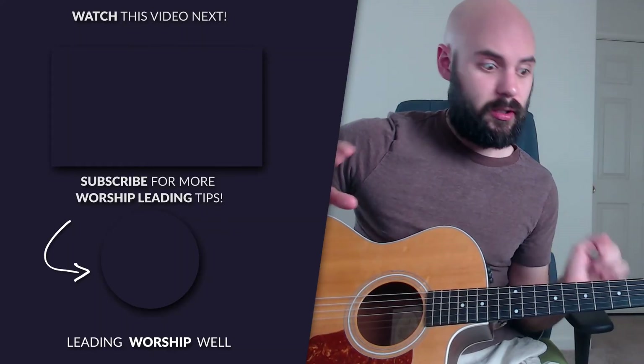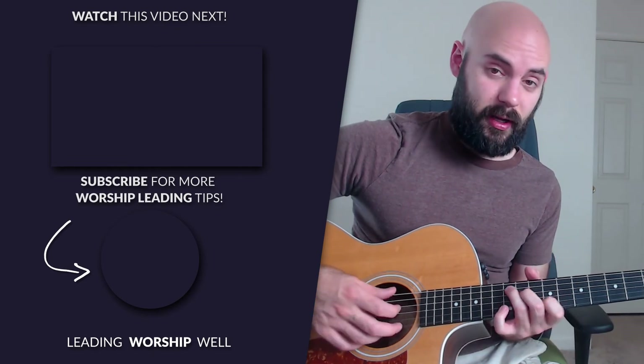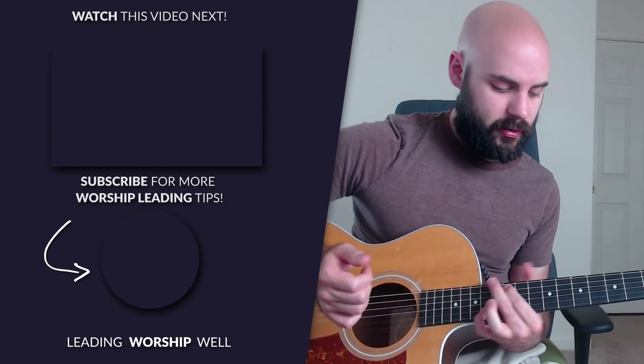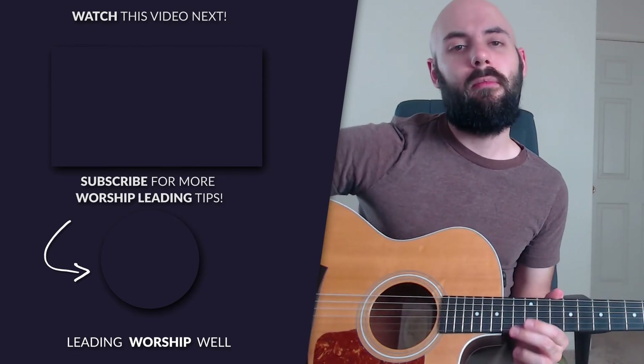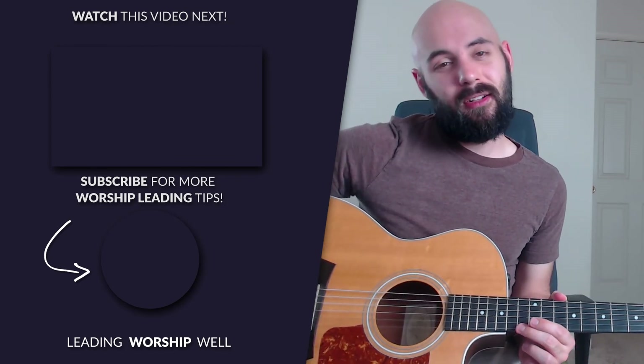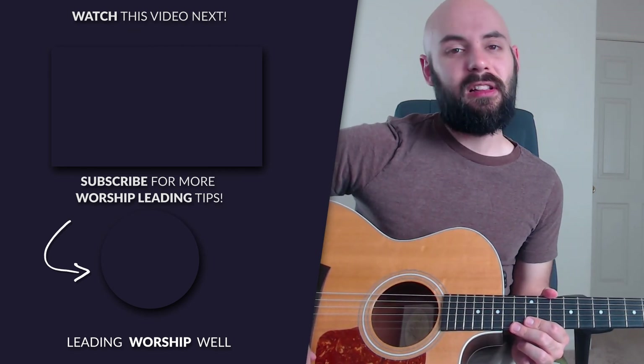Congratulations — you just learned how to lead From the Inside Out by Hillsong with just you and an acoustic guitar. If you didn't grab the 25 Advanced Guitar Chords PDF, some of those chords appear in this song, and in the PDF you'll see them again and learn how to substitute chords — for example, instead of playing G the standard way, you can play it several different ways. Make sure to click the link in the description below to get that for free. Thanks so much for joining me today — until next time, keep leading worship well.